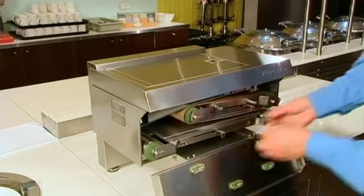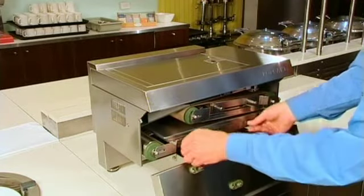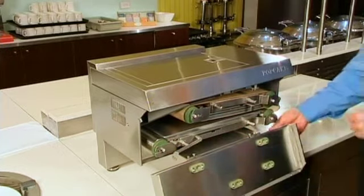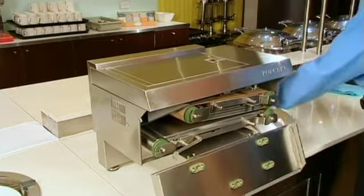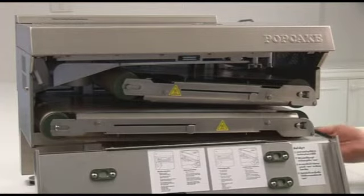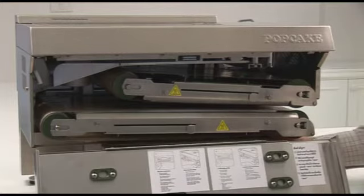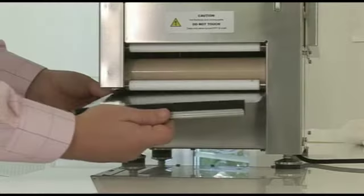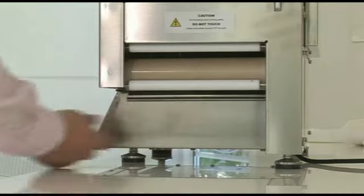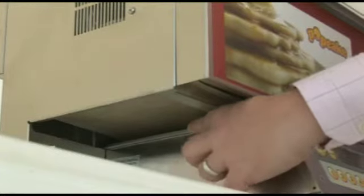Once the hot plates and rollers have been thoroughly cleaned, reassemble the hot plate and insert back into the machine, fastening the locator pins tightly to secure its position. When replacing the crumb tray, it's very important to make sure it sits in place correctly. Otherwise, this may interfere with the operation of the belt sensor. The lip of the crumb tray should sit firmly over the side of the machine, securing its position.